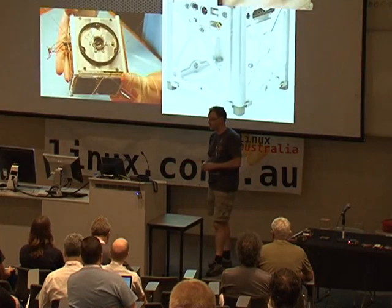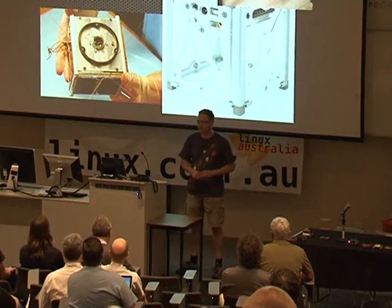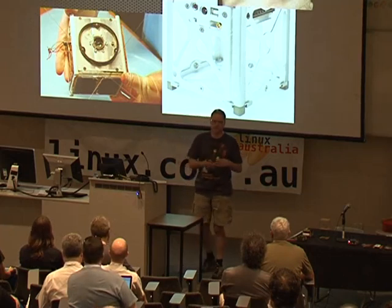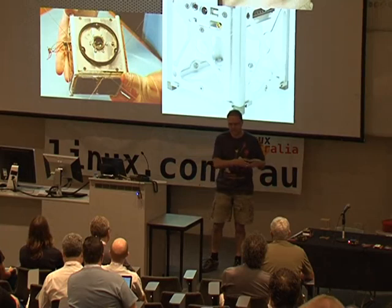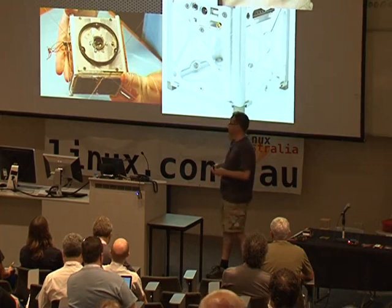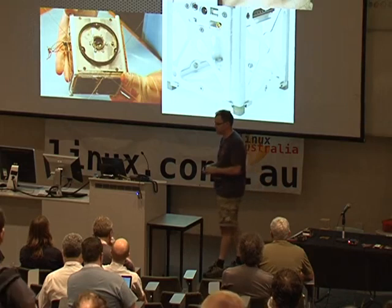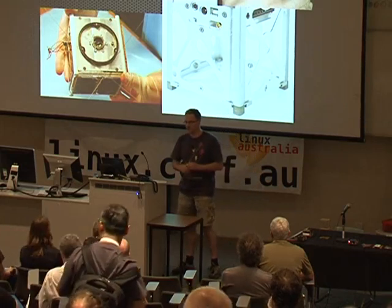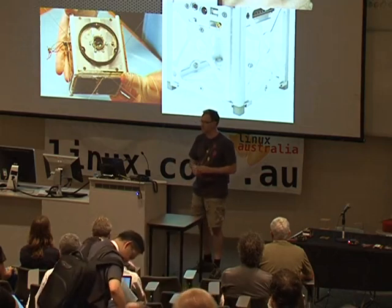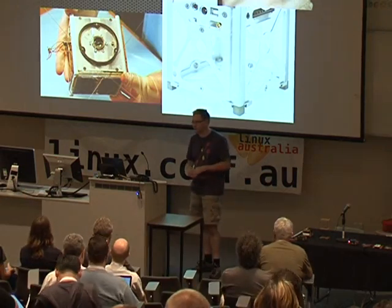One thing that was done a while ago to address that was the publication of the CubeSat Standard. This originated in 1989 at Cal Poly. The idea was to have a standard platform or structure for building PICO satellites. The basic standard says it's got to be a 10 centimetre cube, must be under 1.33 kilos in mass, and has to have deployment locks and some other regulations.